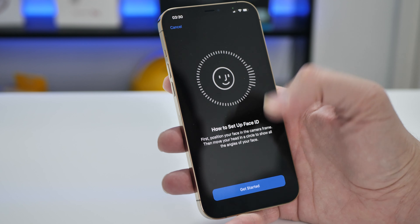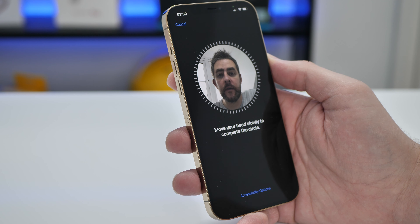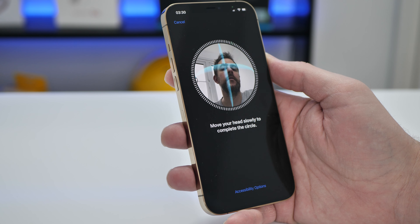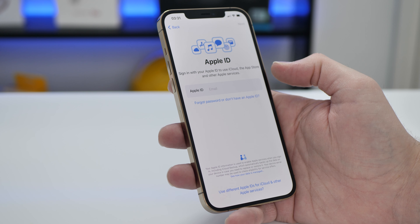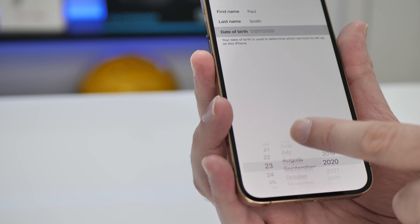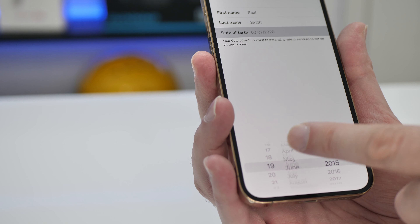I'm at the Face ID setup. Let's have a go at this. Position your face within the frame — move your head slowly to complete the circle. Okay, I gotcha. Sign in with the Apple ID — I haven't got an Apple ID. Oh, have you heard that? That's really nice haptic feedback. That feels really nice and sounds really good. I'm just being a bit of a kid.